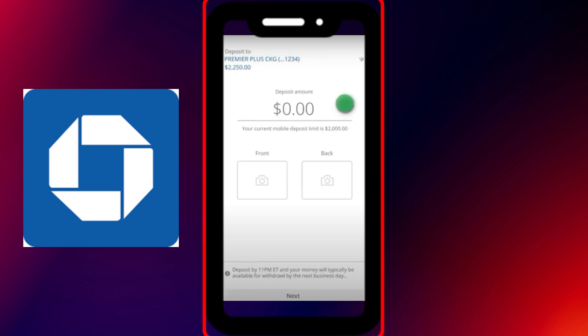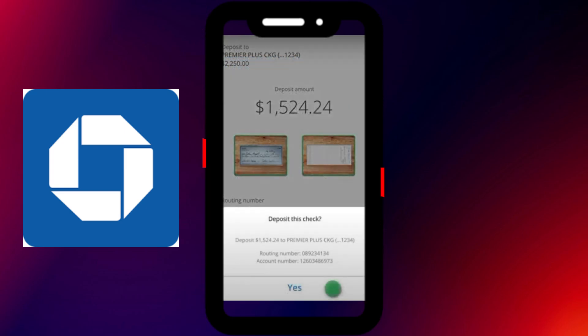Once that's done, follow the same steps to capture an image of the backside of the check, but don't forget to endorse it first by signing your name and writing 'for mobile deposit only at Chase,' if required. Once both photos are uploaded, tap on the Deposit button to submit your request.